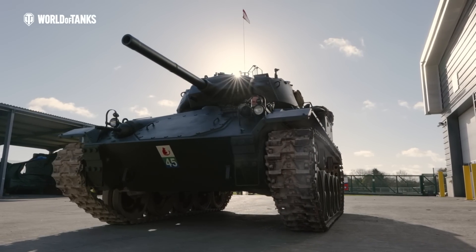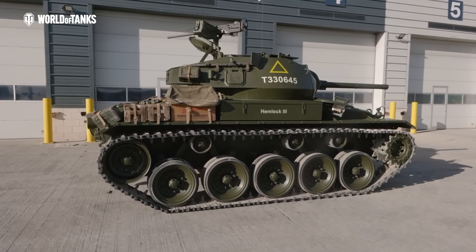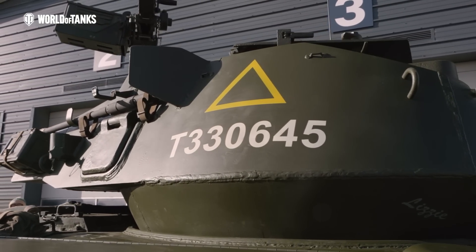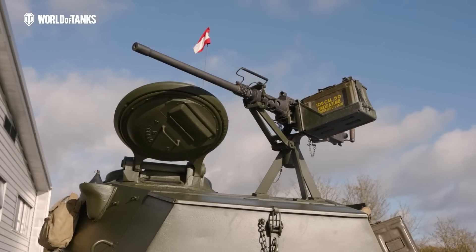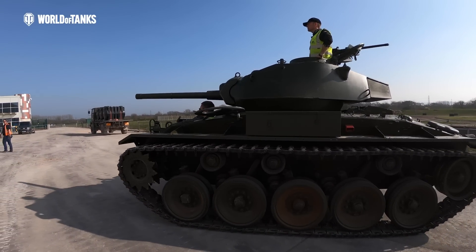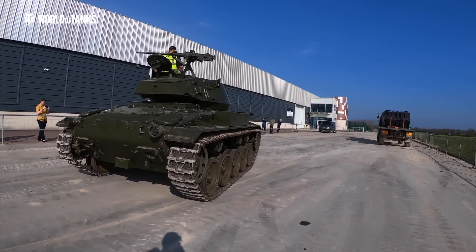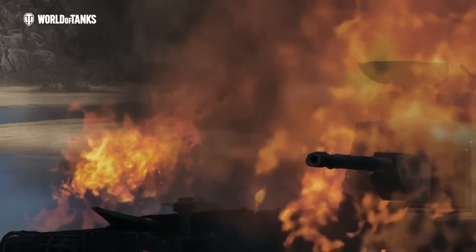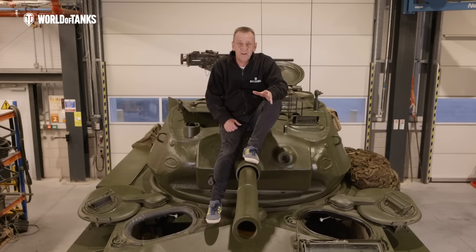The M24 Chaffee was an American light tank used during the latter part of World War II. It also saw service in the Korean War and by the French in the War in Algeria and the First Indochina War. In British service it was given the name Chaffee after US Army General Adna R. Chaffee. Reports received prior to the end of hostilities were generally positive. Crews appreciated the improved cross-terrain performance and reliability, but were most appreciative of the 75mm gun — a vast improvement over the 37mm used in the M3 and M5 light tanks — which gave crews a much better chance to fight back. The first M24s reached Europe in November 1944, but too few arrived too late to replace the worn-out M5s of the armoured divisions.